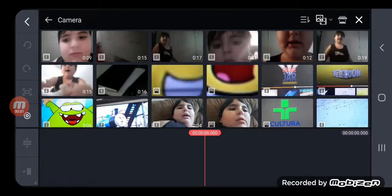Hey guys, how to make Cameron Walmart radio effects on KineMaster.